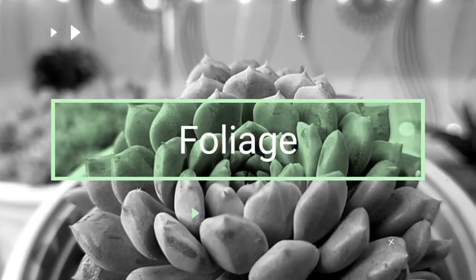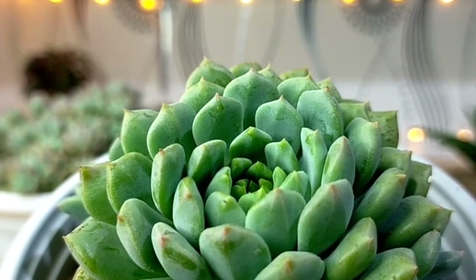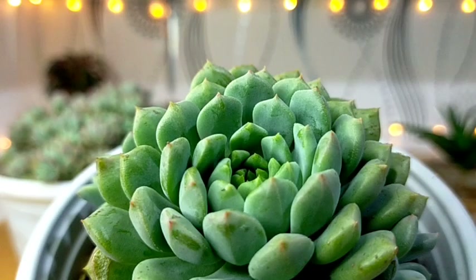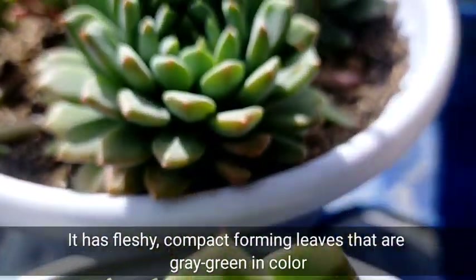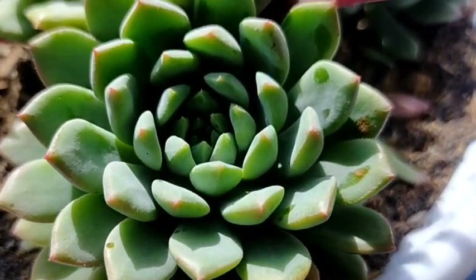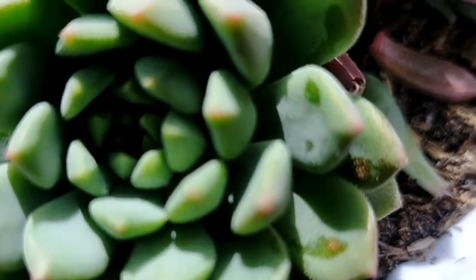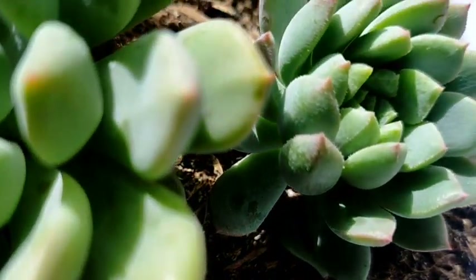Their leaves are fleshy and will give you this compact looking rosette, and at the very tip of the leaves you would see those pointed tips. The color of the leaves would be gray-green, but with long exposure to direct sun or full sun exposure, they tend to have a beautiful pink shade especially along the edges of the leaves or the leaf margins.